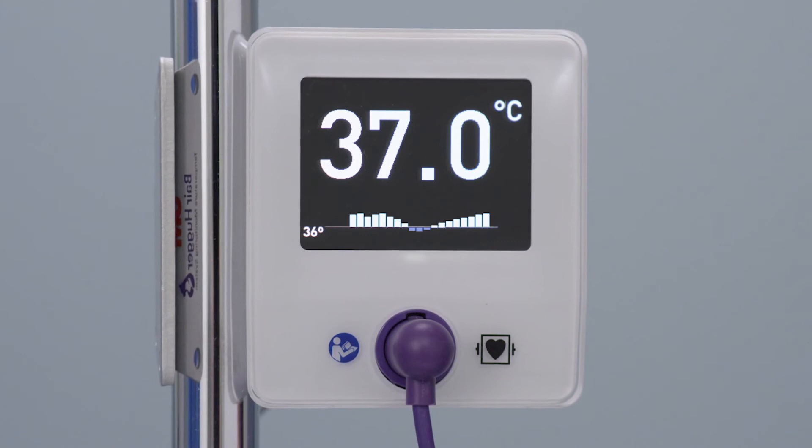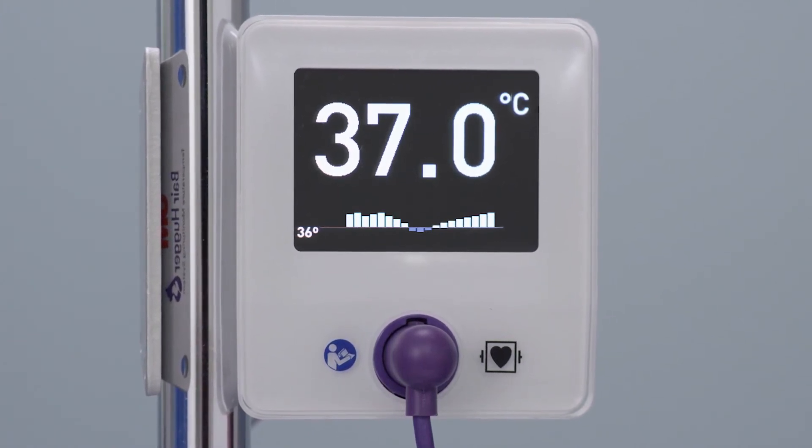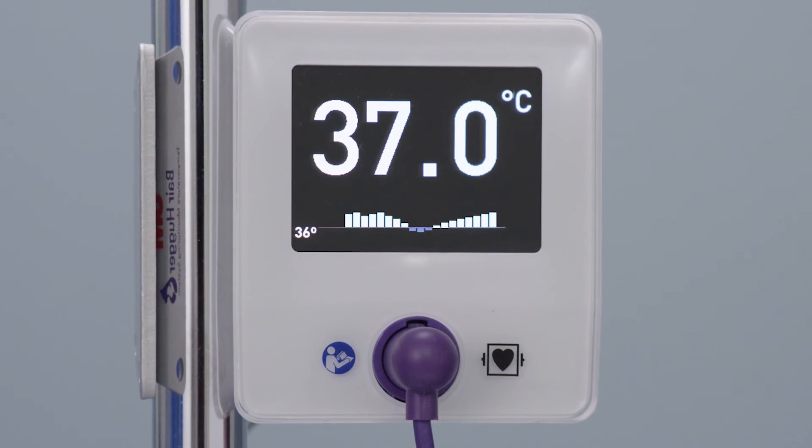The blue bars indicate that the temperature dropped below 36 degrees Celsius. White bars indicate the temperature is above 36 degrees Celsius.